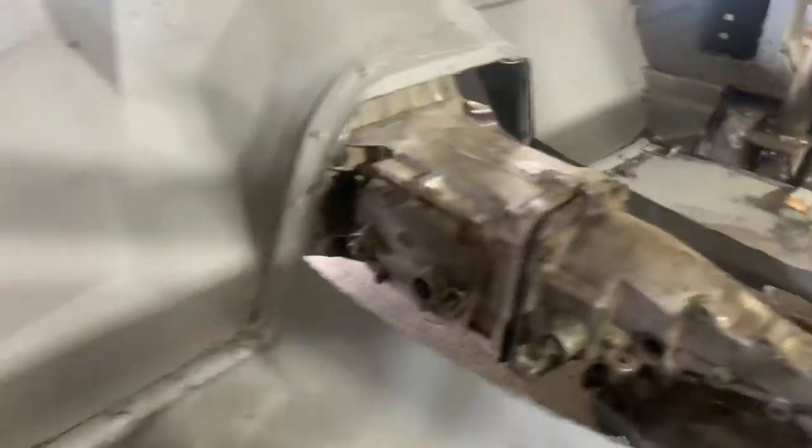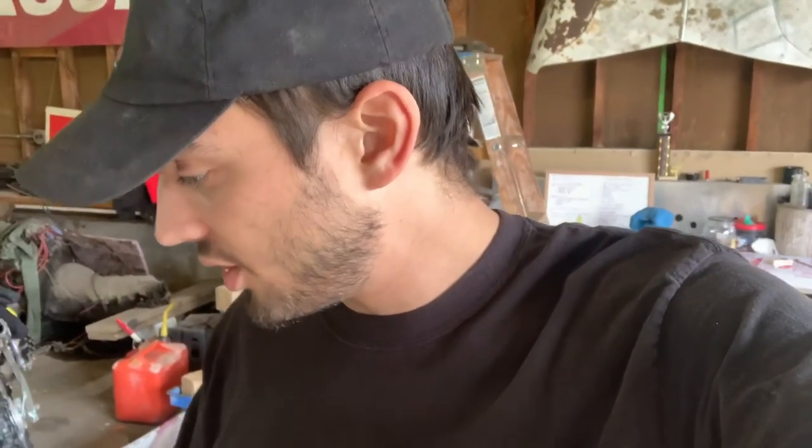Moving forward, now that I have everything mocked up and I know stuff's gonna fit, I'm more comfortable putting in my last roll bars. This also gives me a good place to go off of when fitting the nose. So I'm gonna start doing that. And I got some surprises coming up for the engine I'm building — finally got some parts ordered and that stuff's on the way, so we should have some neat episodes coming up. A little bit more welding, a little bit more fitting, and then we'll be on to some really fun stuff.